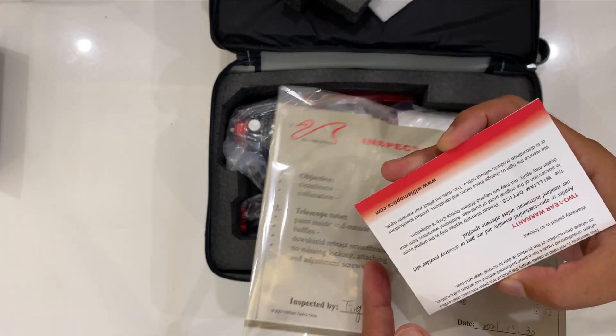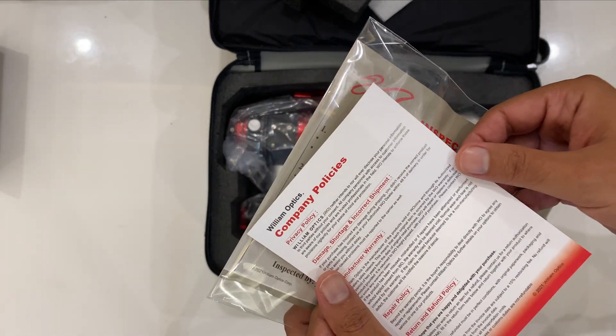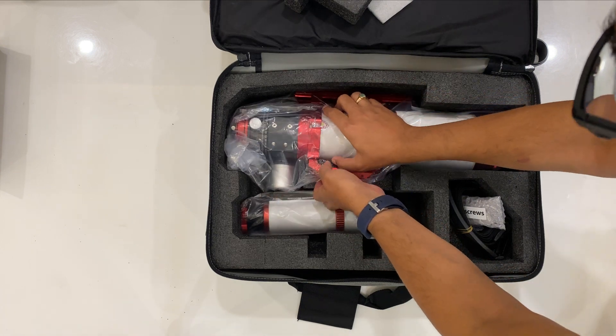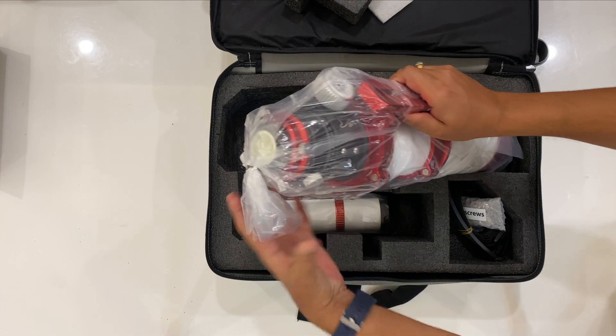Here is the warranty card. This combo sold in India does not have the field flattener included — that I have to purchase separately, which I haven't yet.